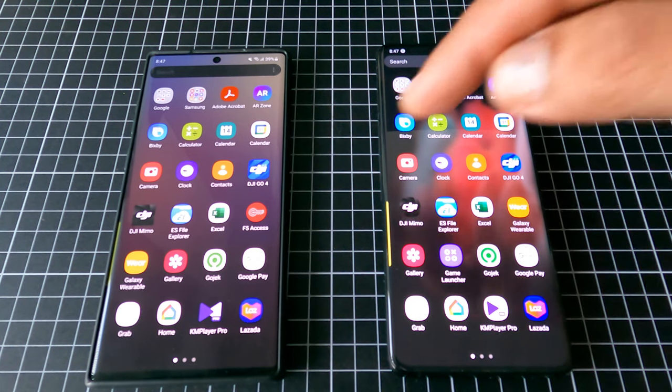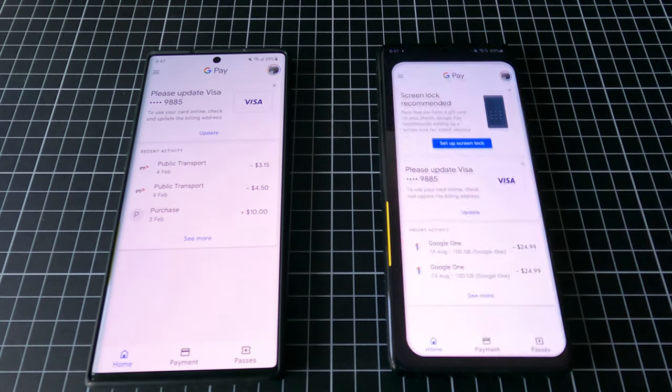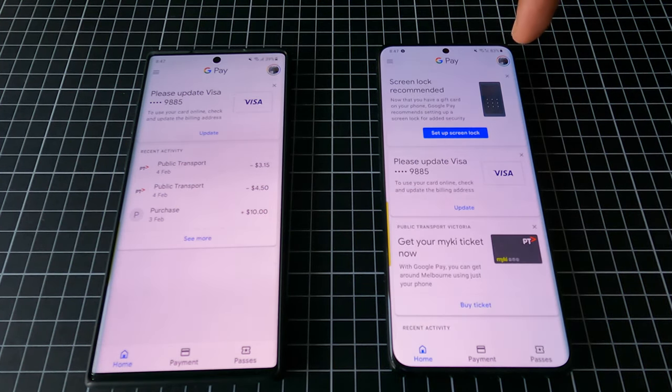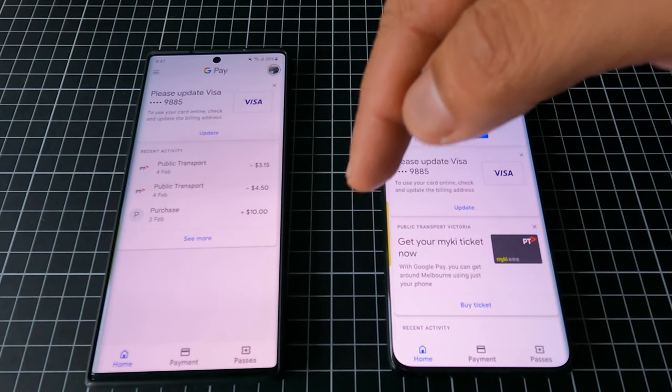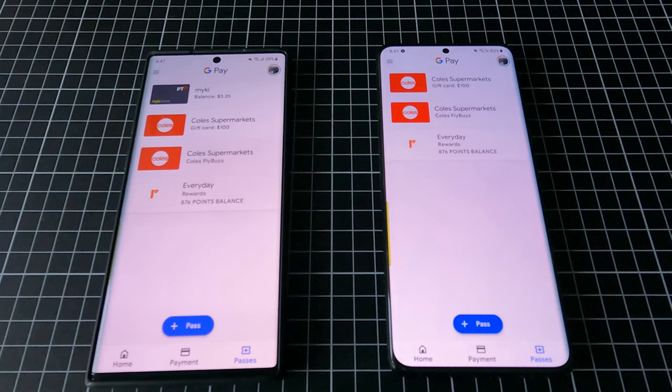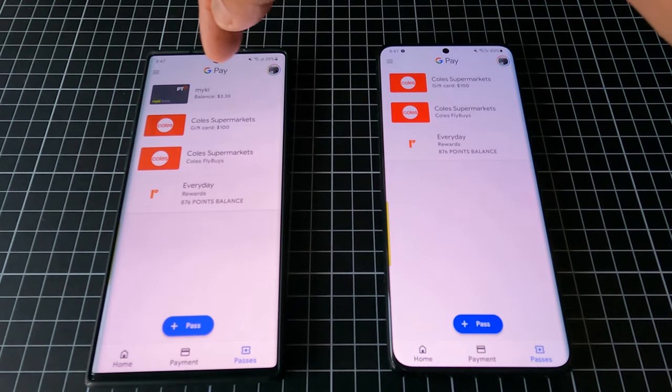What you can do is sign in from the same account — make sure you are already signed in. Then go to the Passes section, and as you can see on my left side there is a Mikey money card there.